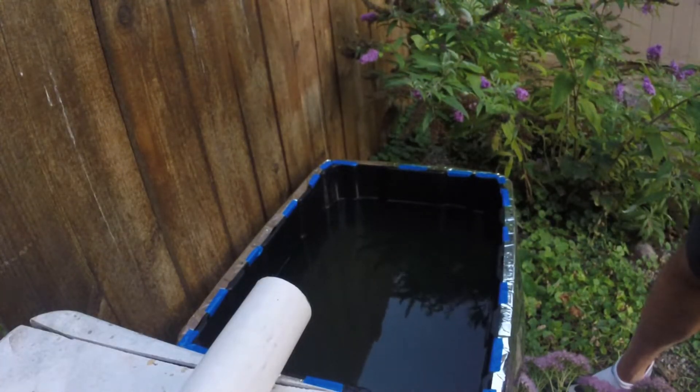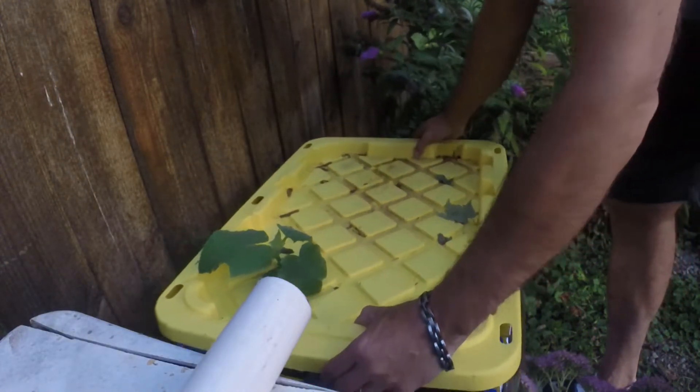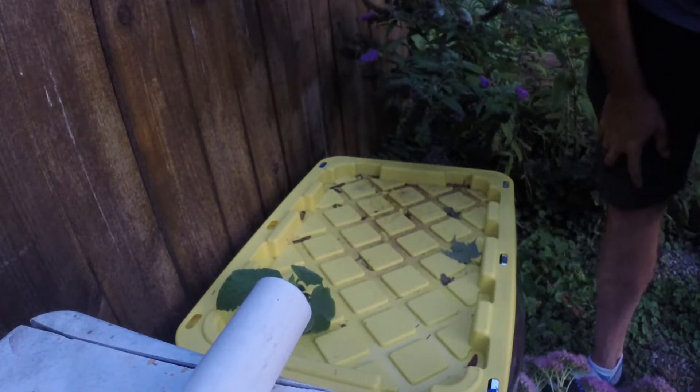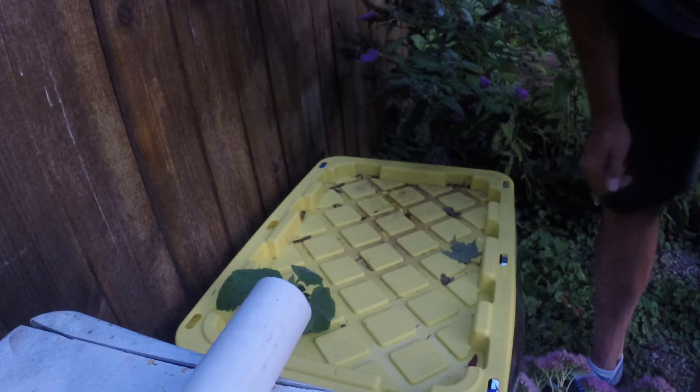We're going to go ahead and put the watermelon back in. Hopefully it starts to take off because we're running out of time here — it's starting to get chilly. And there she'll sit. This has been about a month now; this went in on August 28th, so it's close to a month. Hopefully since we're running out of time and it starts to get cold, it'll take off and start producing. If you like the video please click the like, thumbs up, subscribe, and please leave a comment — thanks a lot.